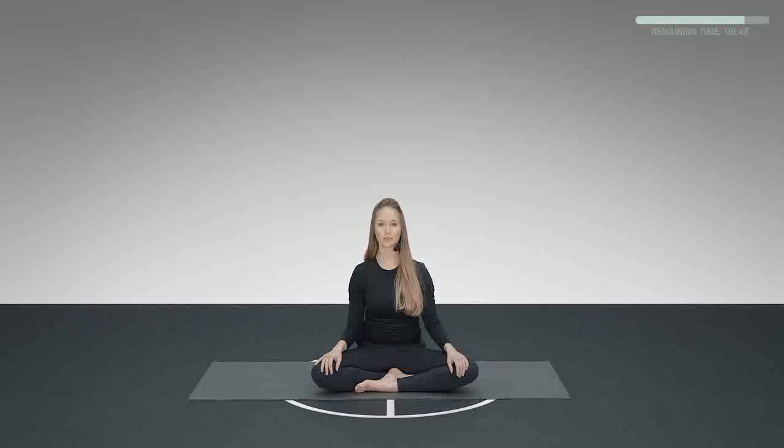Now let's focus on our breathing for a moment. While focusing on the breath, see if you can soften your belly so you can feel your breath moving from your nose all the way to your belly, feeling your belly rise on the inhales and fall on the exhales. Let's see if you can find your own natural pace.